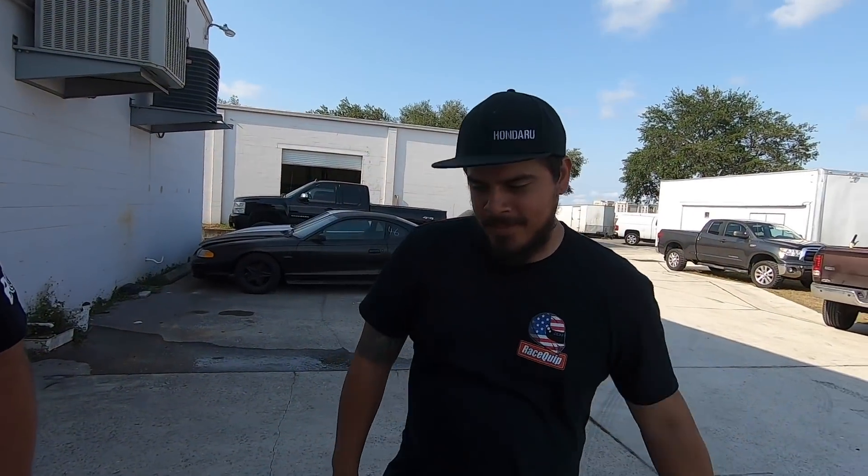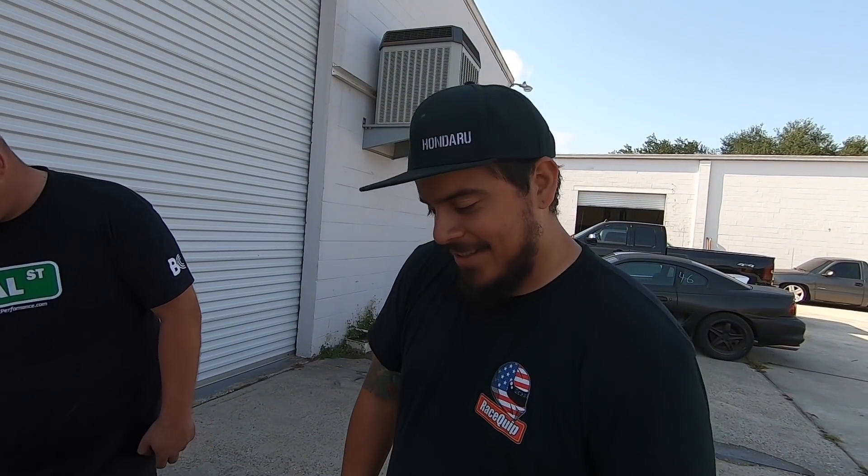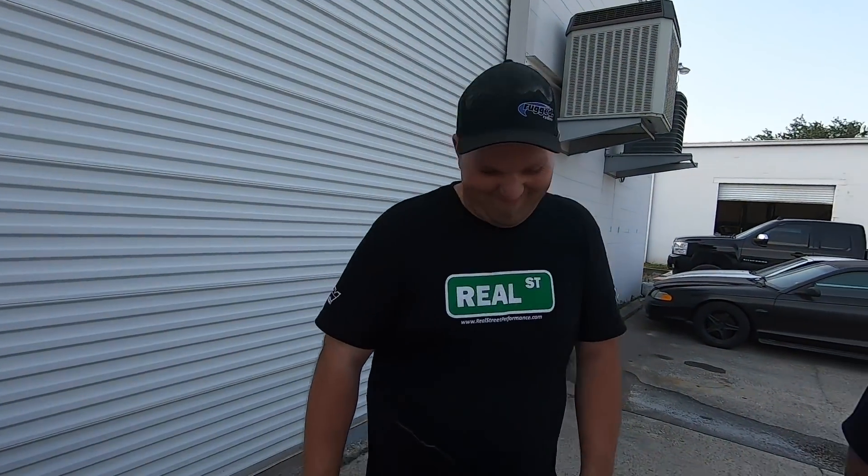Good old rattle can paint job on the wheels. And you told me you wouldn't Plasti Dip them — I don't know how this is any better than that. I've taken Plasti Dip off of rims and it freaking sucks. I'd rather just spray them. Later on, just sandblast them and powder coat them. Alright, that one's done. That good old rattle can job. Walking buff — that's what that's called.